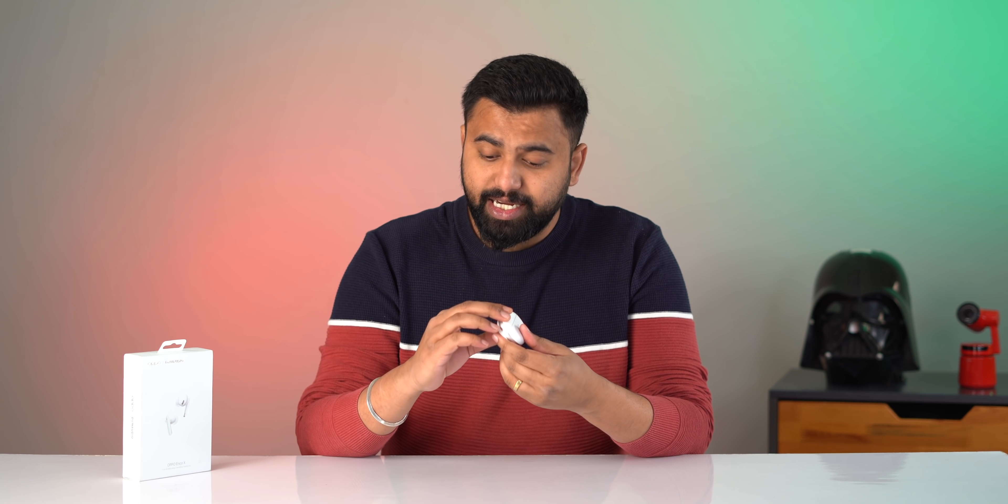Hey guys, this is Pateint Vom.com, and along with the new Reno 5 Pro 5G, Oppo has also launched the Oppo Enco X truly wireless noise cancelling earphones in India. These are quite exciting because they're set to bring great sound and powerful noise cancellation.